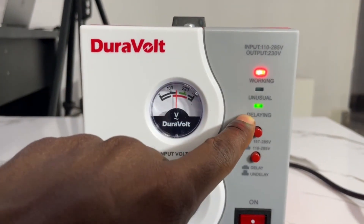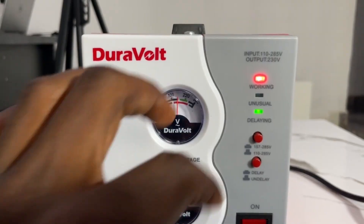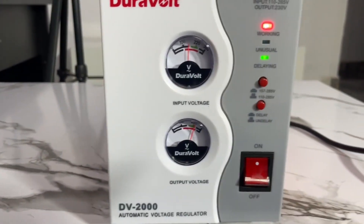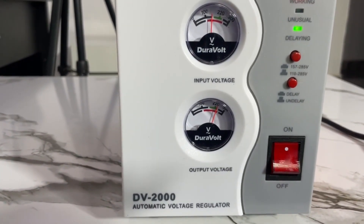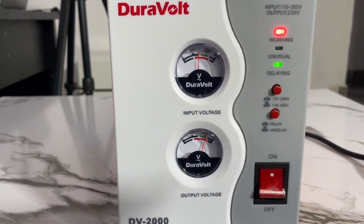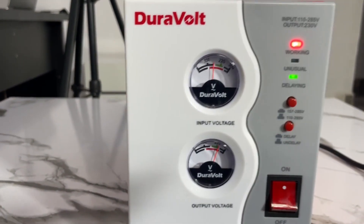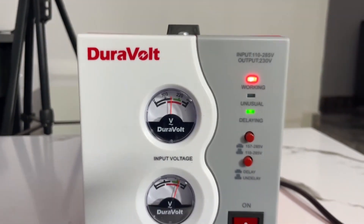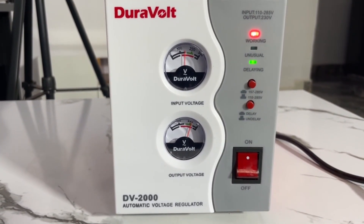Before it fully turns on, there's a delay light that blinks for some seconds before the stabilizer lights finally come on. I want to explain the technology behind the stabilizer and why we use it — how it takes the power from the main supply and regulates it before sending it to the appliance. Let me explain each of these things one after the other.